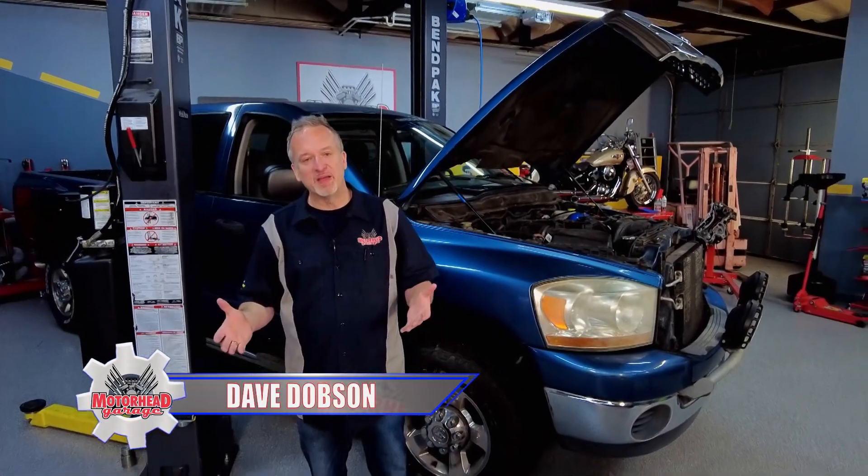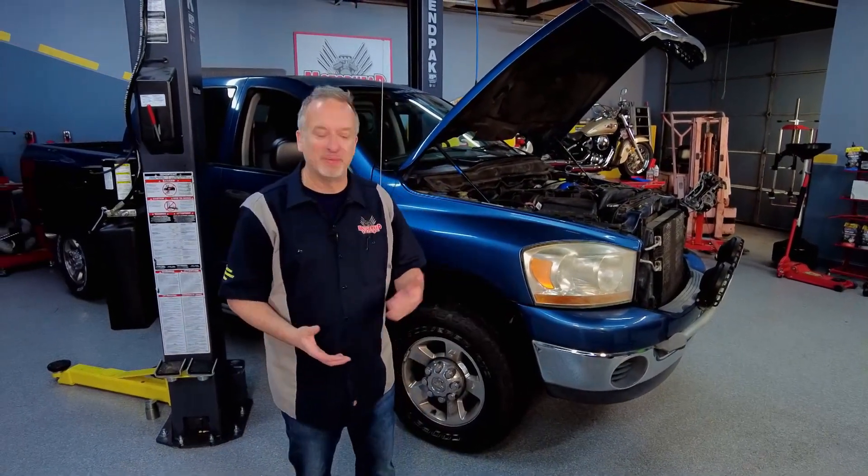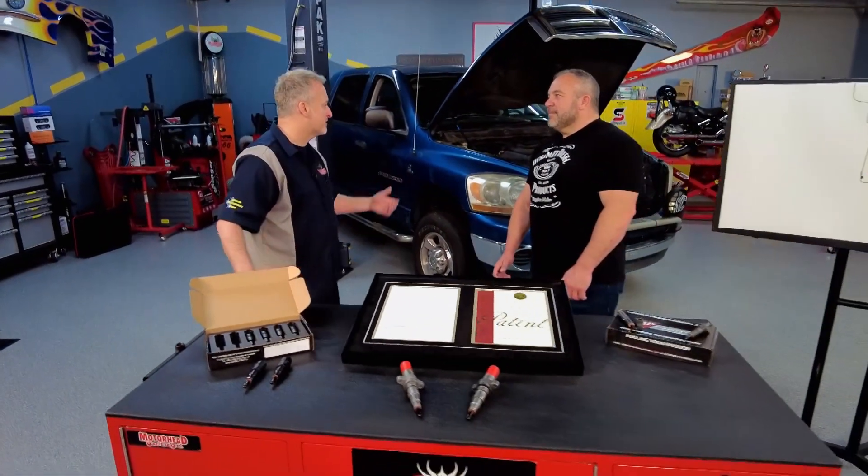Everybody loves a pickup truck and a lot of folks need them every day. But the problem is if you want to buy a new truck, it's like a hundred grand. So people are sticking with old trucks like this 2006 Ram. It's a great truck, Lenny, but it has a lot of old technology in it. And what's the problem with that?